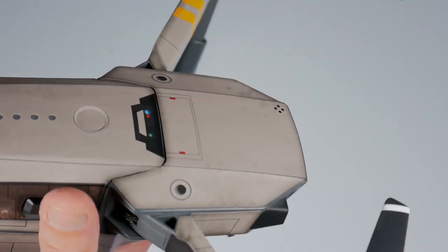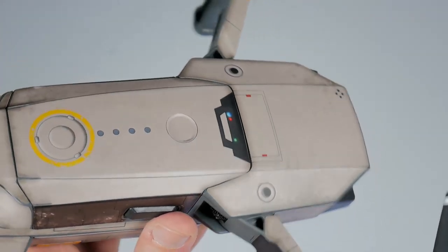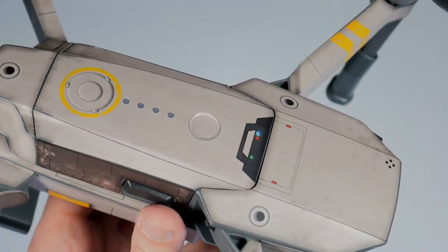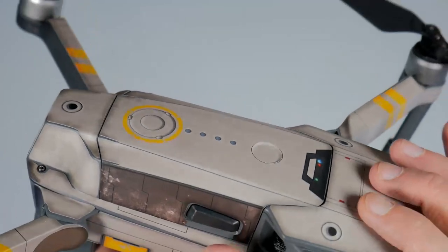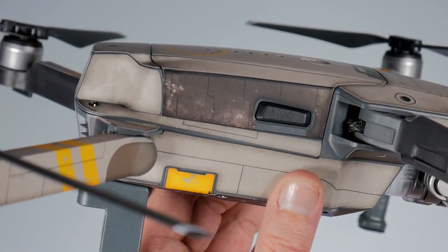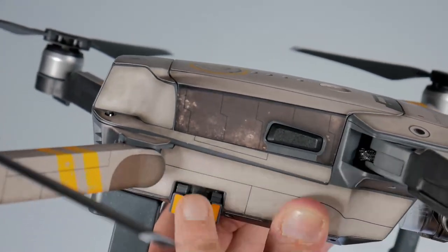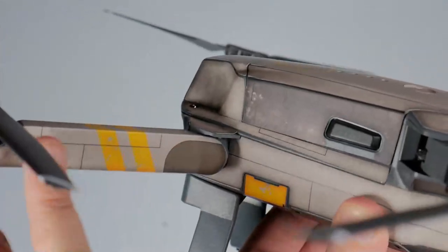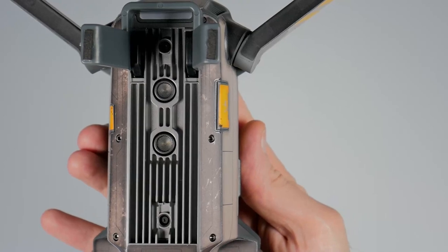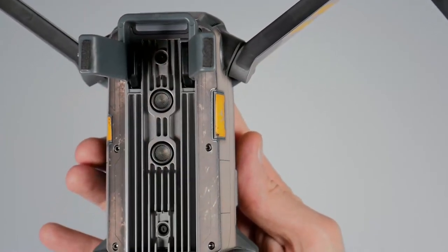I had thought about painting my Mavic, but once I saw these and the reviews I thought, for $20 I can't go wrong — if it peels off, not a big loss. I do like the decals for the battery covers, and they even have them on the arms. The backsides are dark on the undersides, and you have some that run along in here as well.